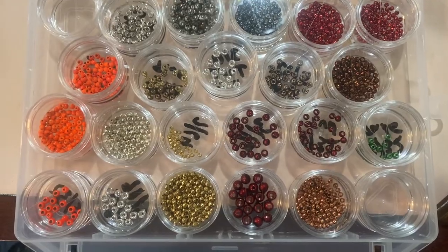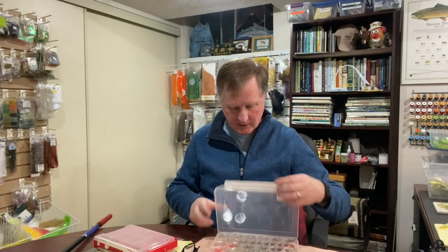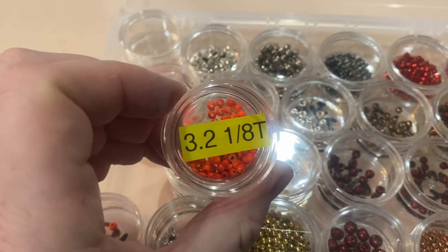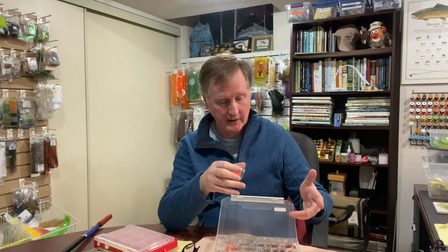You can see these little dishes in here — there are all my beads. I've got one for cone heads; you can use it for all types of hooks, small hooks, etc. Each one you open up has a nice little dish. What I really like is that when I organize them, you can either use a marker to write on the bottom or use tape to mark the sizes. This one is marked with my label tape — it's the 3.2 millimeter, one-eighth of an inch, tungsten. So I always know the sizes, especially when I'm reading a pattern that recommends a certain size of bead or cone head.